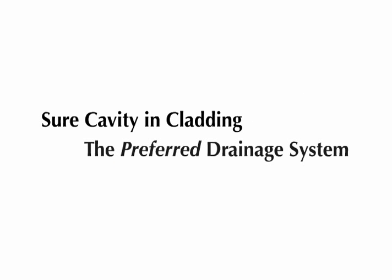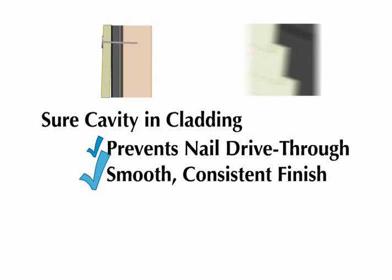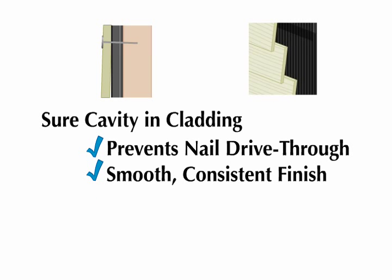In cladding applications, Shure Cavity is also the preferred drainage system. Shure Cavity's continuous coverage prevents nail drive-through on cladding and maintains a smooth, consistent finish on cladded walls.